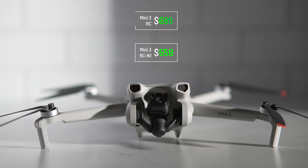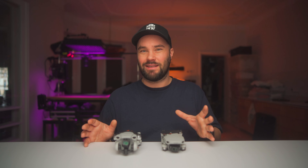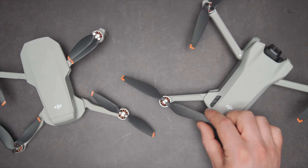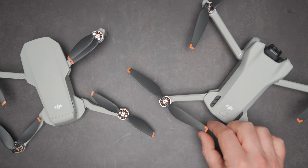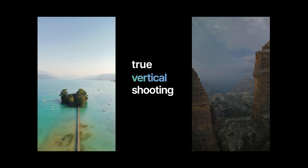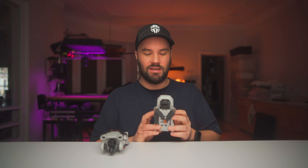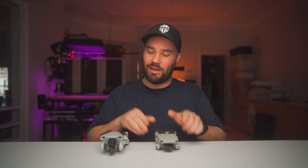At 249 grams, a drone like the Mini 3 for this price is mind-blowing — $559 for the N1 controller and $699 with the RC controller. The Mini 3, just like the Mini 3 Pro, has true vertical shooting and low-angle shooting: the gimbal can look up at 60 degrees, which is insane. In the Mini 2 and Mavic 2 Pro, the gimbal would be really annoying in sports mode — looking down or forward and tilting unexpectedly. That doesn't happen in the Mini 3 or Mini 3 Pro.